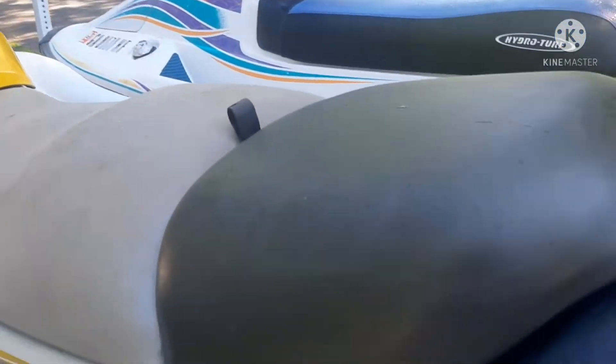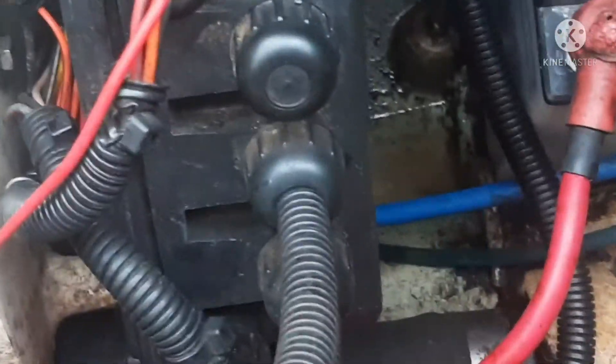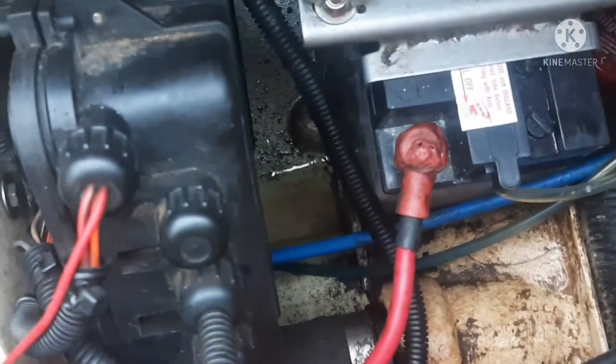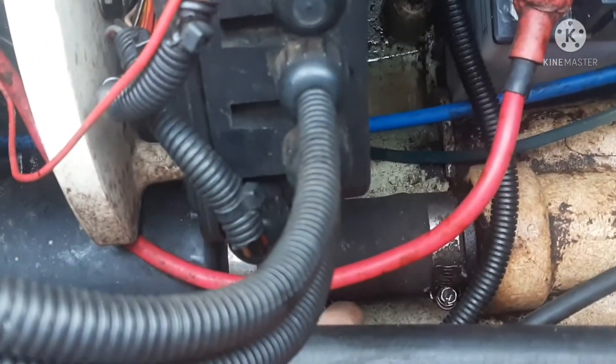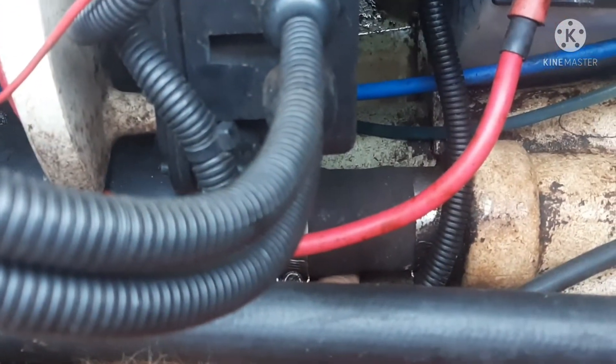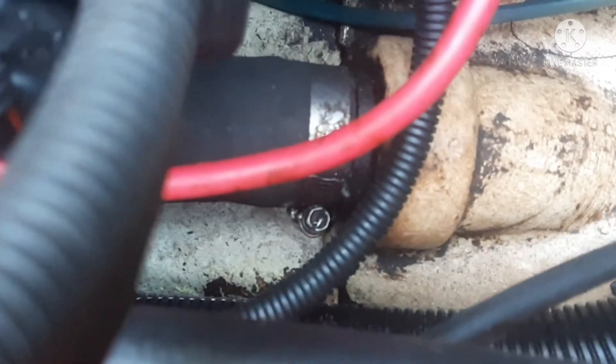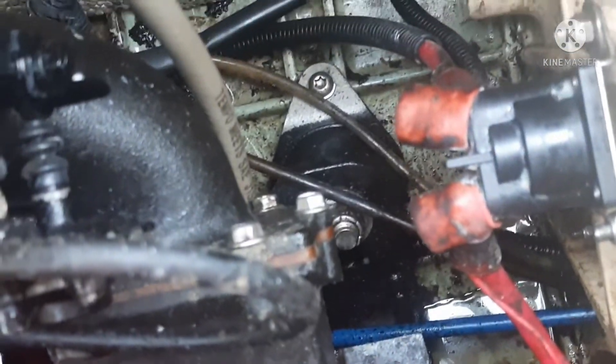It has a tube that runs the length of the ski. This is going to be difficult to video because of the amount of things in this ski. That pitot tube comes in right under the driveshaft right here where my finger is. That tube runs the length of the ski for your speedometer. You can see those two tubes right there by the engine mount.